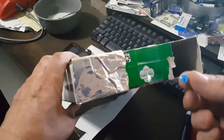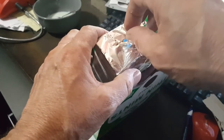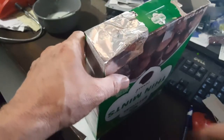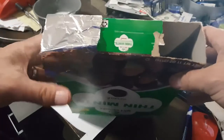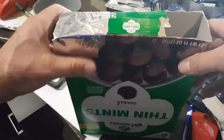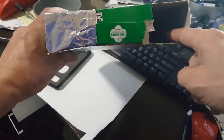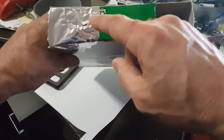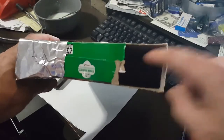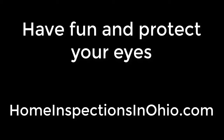Take a thumbtack or pen and just poke one tiny hole — that's all you need to do. Your back is going to be to the sun, so the sun is behind you. You're going to look through here — this side faces the sun — and you'll see the light of the sun and the eclipse projected on the screen down below. That's how it works.